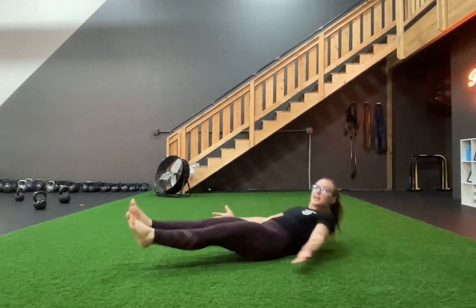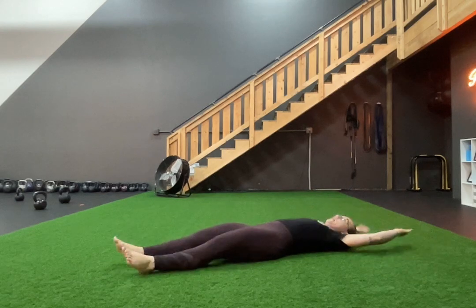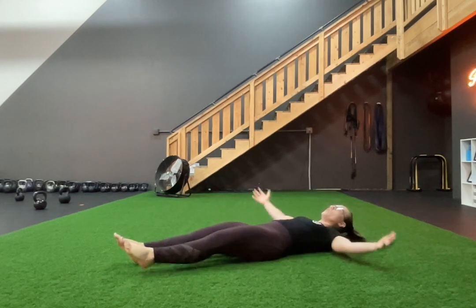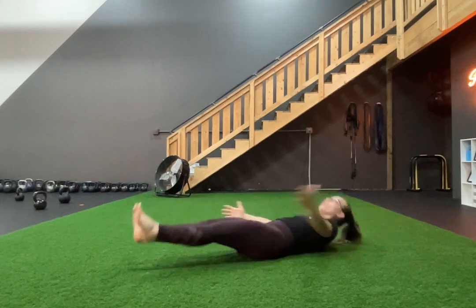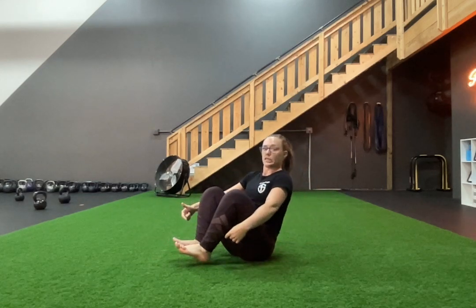So what does this move look like? You're going to extend your legs all the way out. Arms can come out, they may cross your chest — really it's whatever you want to do, as long as you're not flinging your body weight up. And you're going to pull your chest up and dig your heels down towards your butt cheeks.